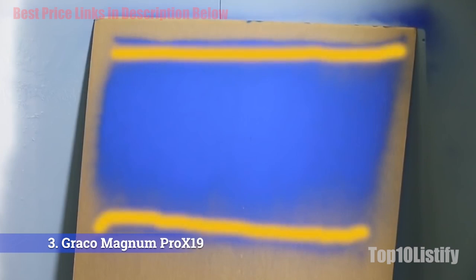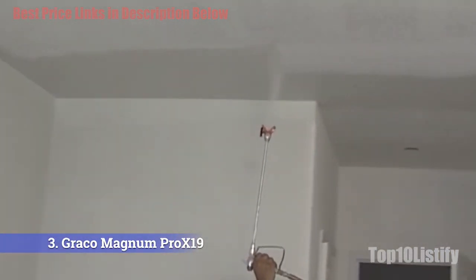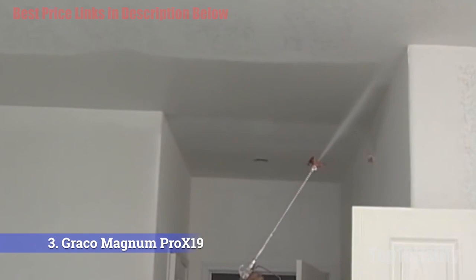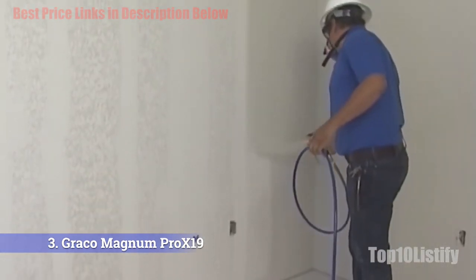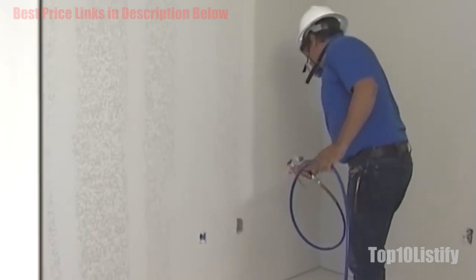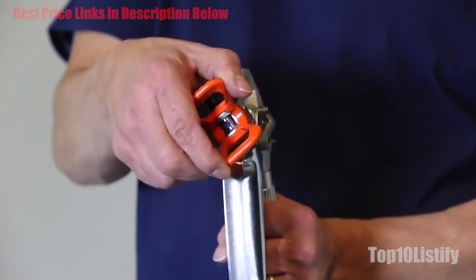When your work for the day is done, cleaning is relatively headache-free. An included power flush adapter allows you to attach a standard garden hose to the unit to straightforwardly rinse the entire system. The X-19 is part of Graco's 6-product Pro line, a series of sprayers angled towards tradesperson-level property renovators. The Graco Paint Sprayer is a high-usage, versatile sprayer perfect for contract-grade work, and all of the features designed to make the sprayer more user-friendly do just that.